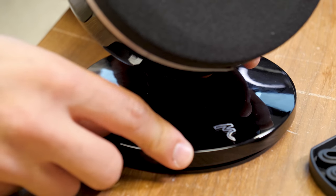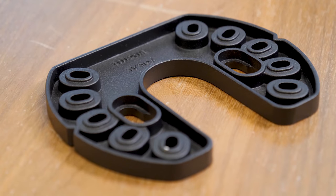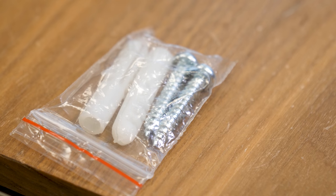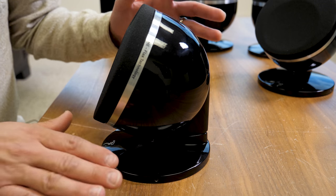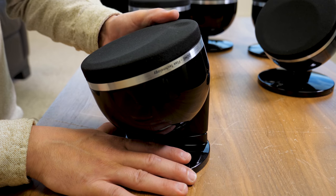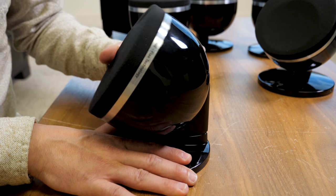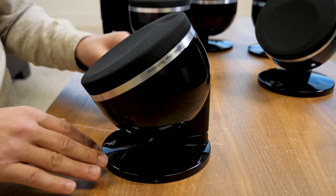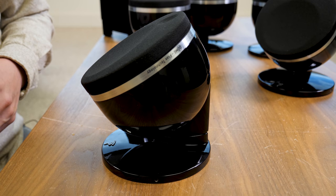It also comes with a stand if you want to put them on a console, and there's a mounting plate so you can mount them on the wall as well. One minor gripe is that it's a little hard to get the angle you want — you really have to put pressure on it. There are no real instructions for that, but it does hold in place well once you mount it.